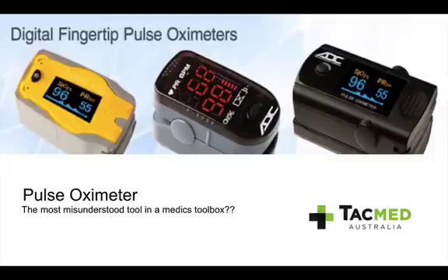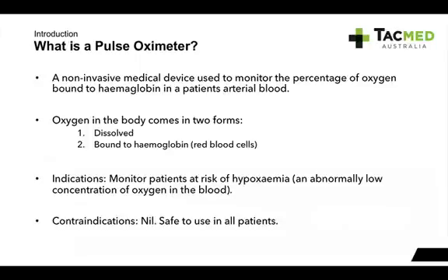I think it's one of the most misunderstood tools in a medic's toolbox, so I thought I'd give you a Soldiers 5 on the pulse oximeter. So what is a pulse oximeter?